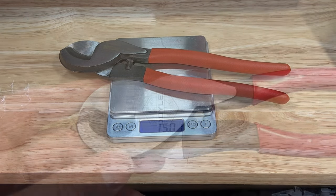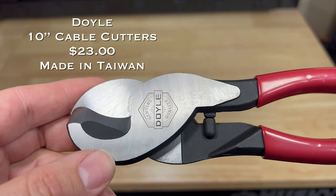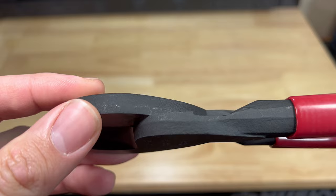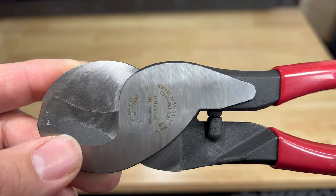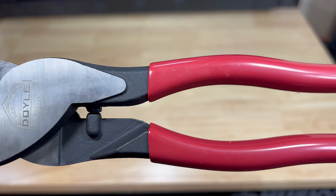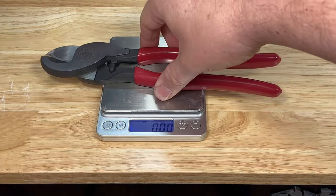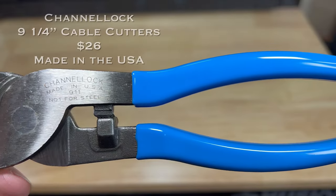The Doyle high leverage 10-inch cable cutters come in at twenty-three dollars. Designed for use with 4-aught aluminum and 2-aught soft copper, with induction hardened cutting edges for superior cutting performance. Shear-type jaws grip cable for smooth controlled cutting. The high leverage design places the rivet closer to the cutting edge. Hot riveting joint ensures smooth action with no wobble. The Doyle cable cutters are made in Taiwan and weigh 18.3 ounces.